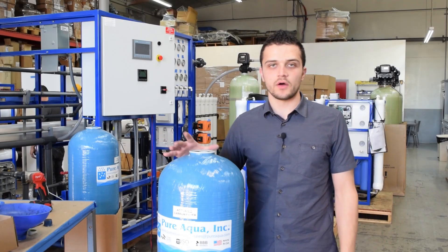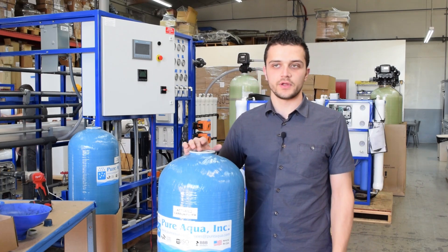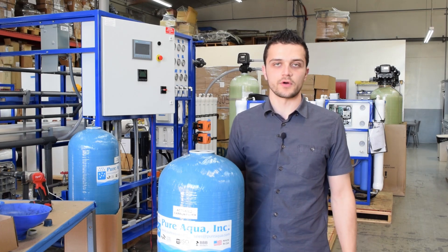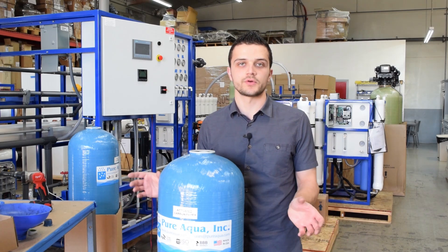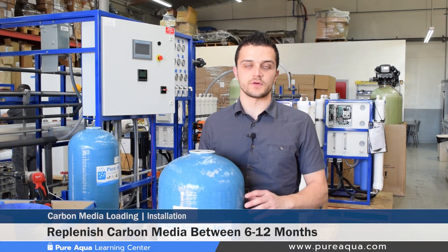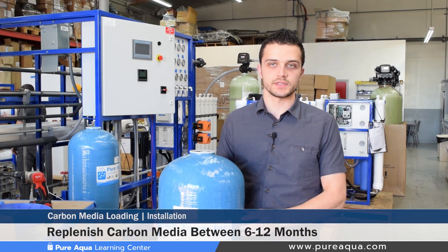Some operators ask how often to replace carbon media. As mentioned, carbon media removes many different types of parameters — both inorganic and organic compounds. For the particular compound you're trying to remove, it's important to measure concentration before and after the filter and monitor that over a course of 6 to 12 months. Typically we see carbon media lasting between 6 to 12 months, and based on your exact operating conditions you can determine exactly how often the media needs to be replaced.